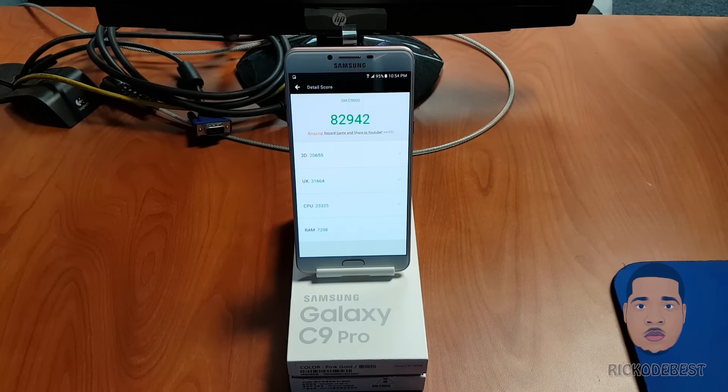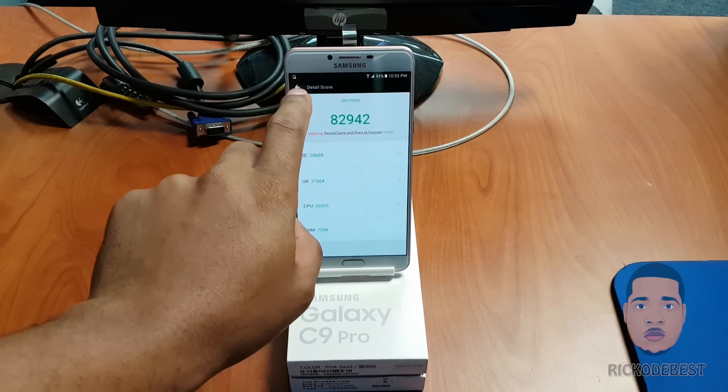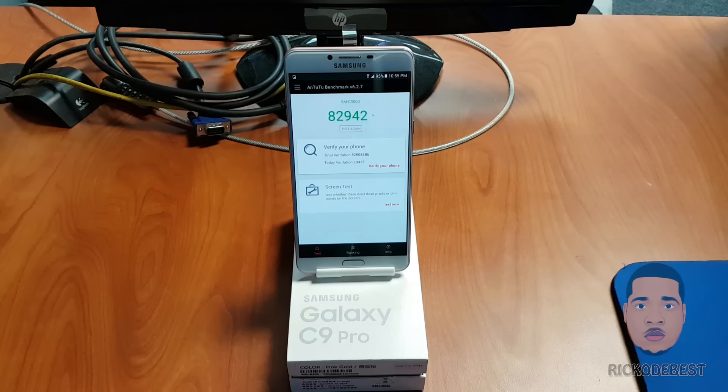Okay guys, so there we have it — the score on the Samsung Galaxy C9 Pro is 82,942. If you enjoyed this video, I want you to like it, share it, and if you haven't yet subscribed, please do.